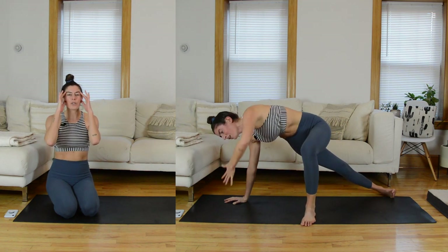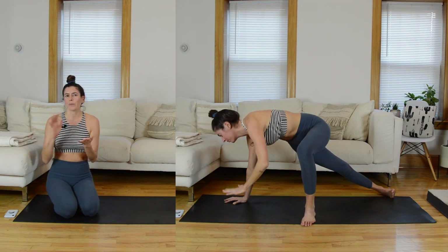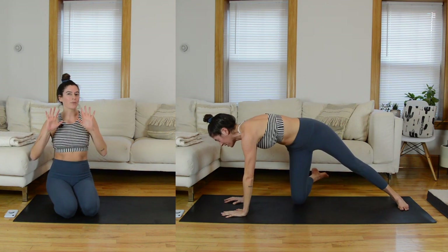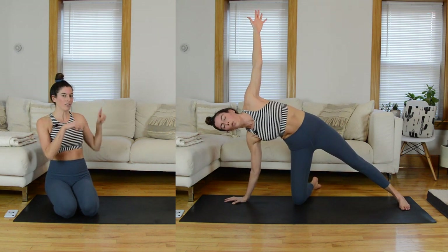It's a little funky and I just want you to have a visual of it in your mind before we get to it. But rest assured, when we do get there in class we'll go through it really slowly. I'll verbally guide you through it so it won't feel as complicated as it looks, but just thought it would be helpful to get a little visual here.